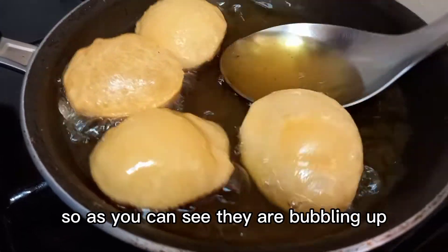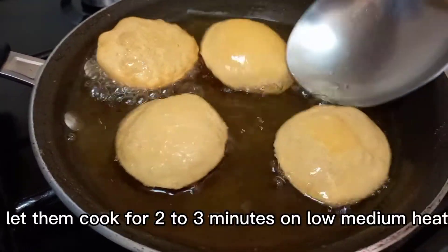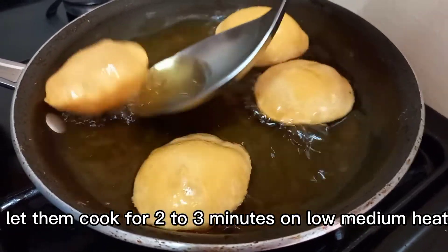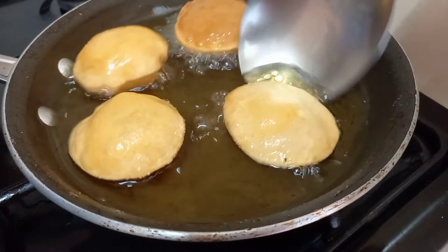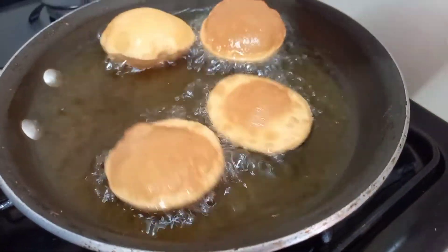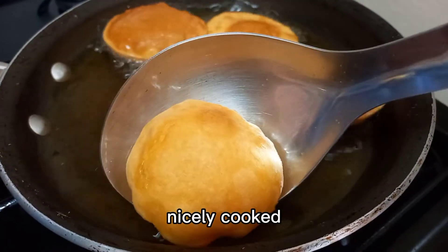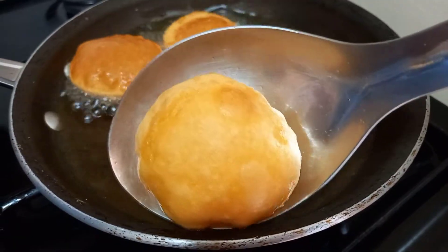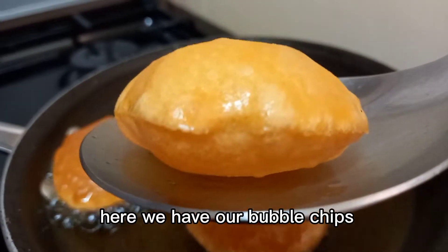As you can see they are bubbling up. Let them cook for two to three minutes on low to medium heat. They are ready now — nicely cooked. Here we have our bubble chips!